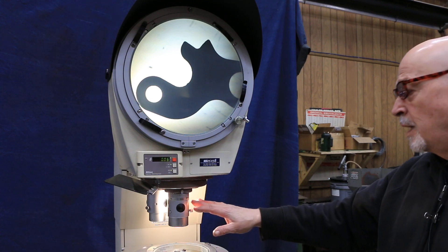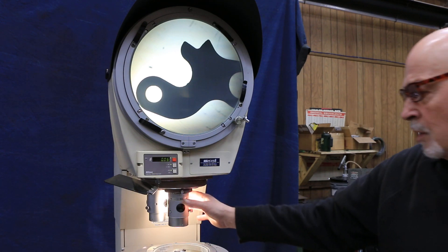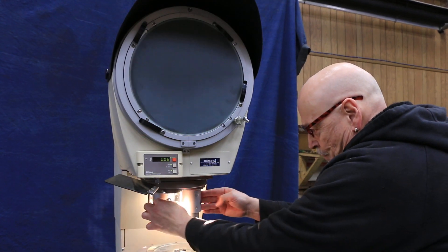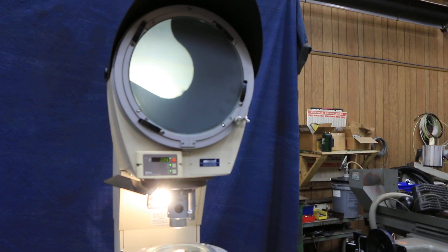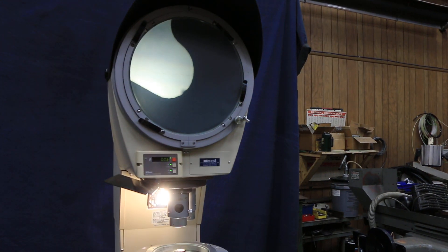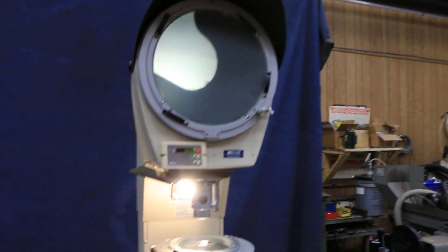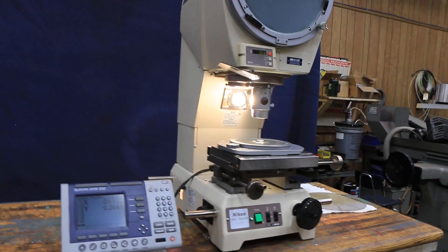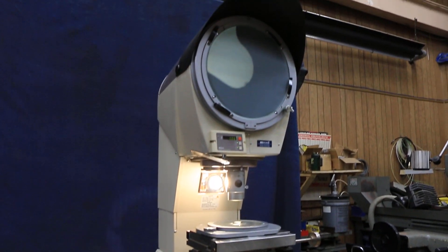This lens is a 10x Nikon lens, and you also have a 20x Nikon lens, and it's mounted on a turret here. So we can bring this around and look at it at 20x — you can see our picture gets a lot larger. There is a spot here for another lens; it's a three-lens turret, but this machine is only coming with the two lenses. If you needed a 50x or a 5x lens, they're available from Nikon, or you might find one on the internet or on eBay.